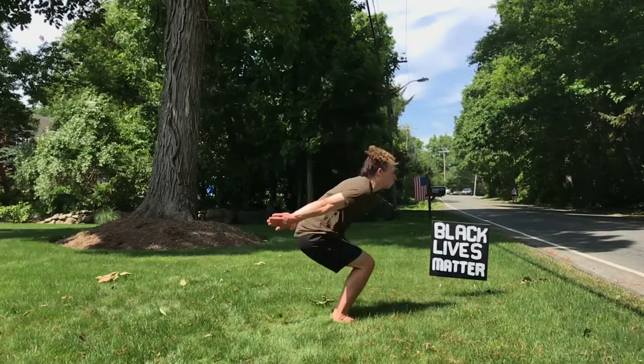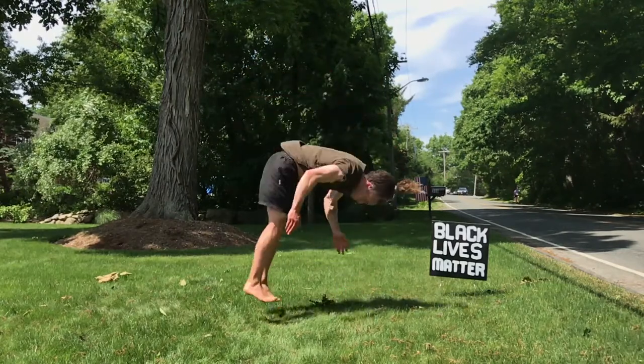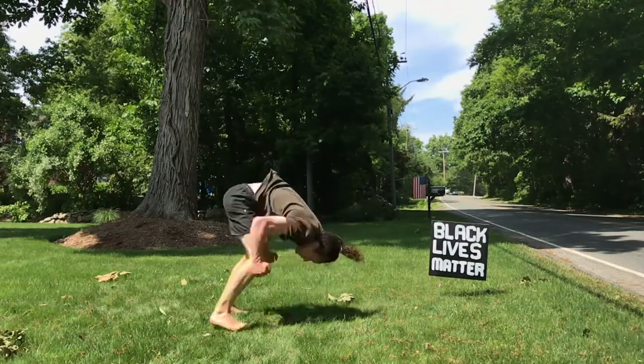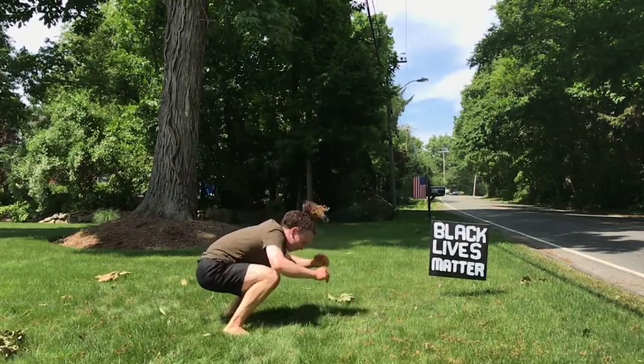Number five, back pike. This one is just like our back tuck except we're in a pike position while we flip. Number six, and this one's probably my favorite, the low back tuck. Just start in a crouch position and try to stay as low to the ground as possible. You're gonna have to tuck pretty hard.